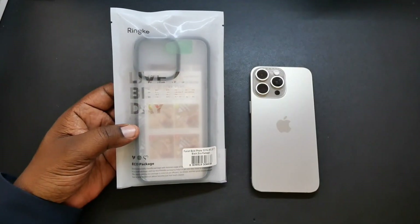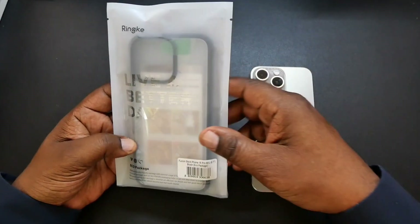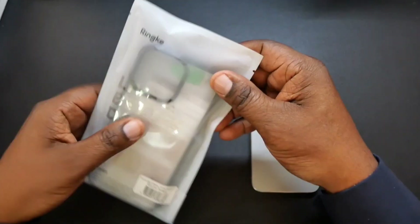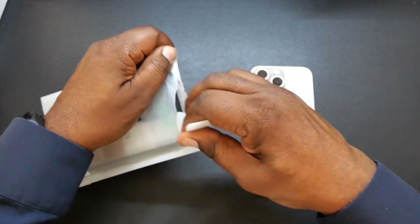You guys see it says 'Live a Better Day.' Comes in the eco-friendly packaging here, and that pretty much tells you which case it is as well. So let's go ahead and crack this open.